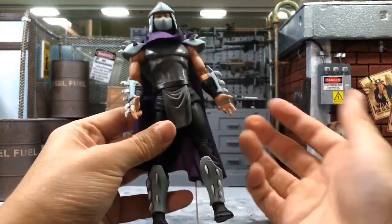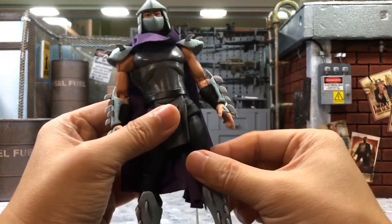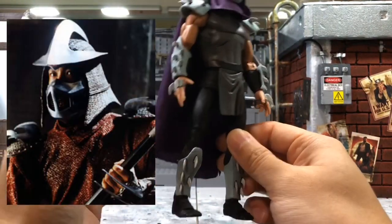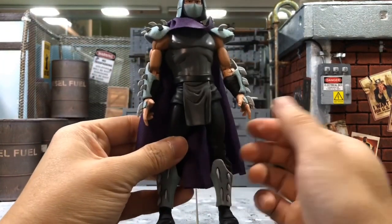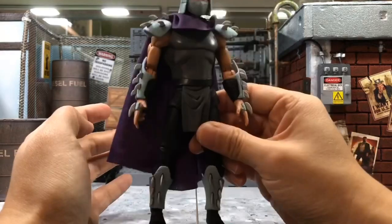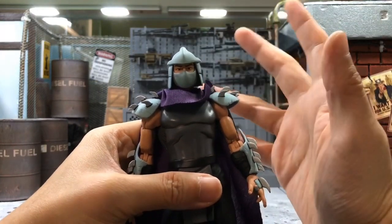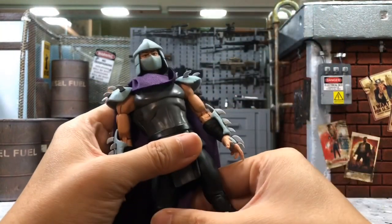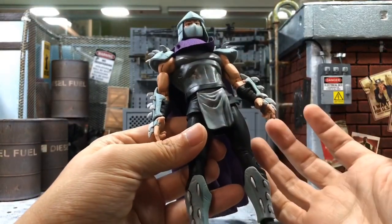Who would have thought that NECA would give a cloth cape? It's usually plastic, but this time they actually went with a cloth cape, which is a very good choice — that's a big reason I'm giving such a high score. I hope the upcoming movie version Shredder will be even better, because I'm waiting for that to pair with my movie version Ninja Turtles. For those of you born in the 80s, you should really get this Shredder — it's just very good. I hope you can hunt it down at GameStop in the box set.